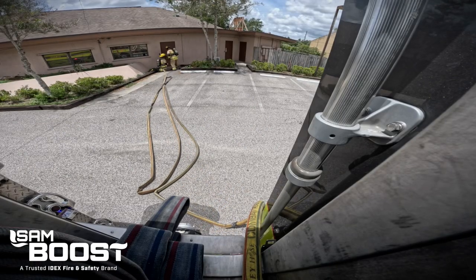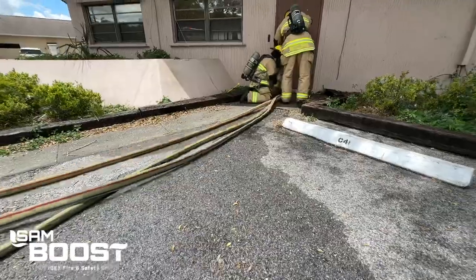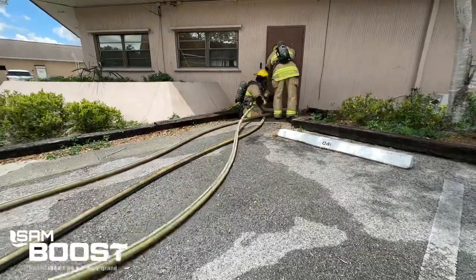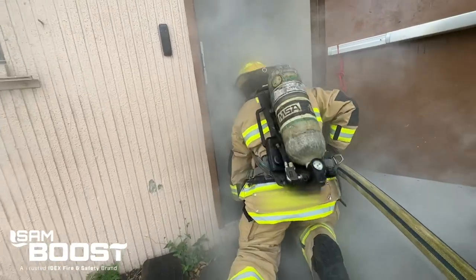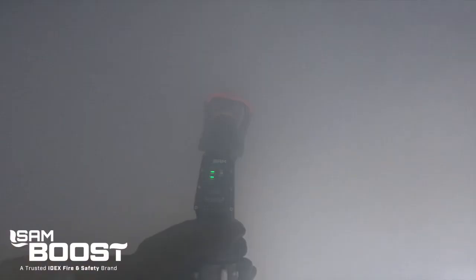Charge the line, check the tank level, and see the hydrant connection all at the nozzle. Know your flow with SAM Boost.